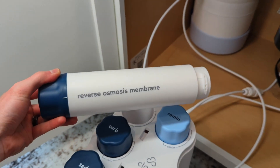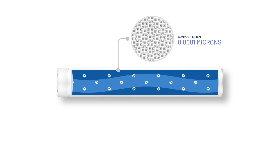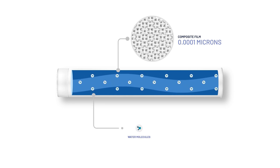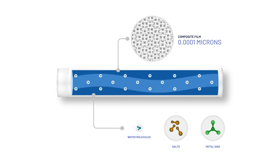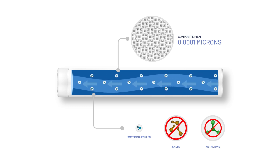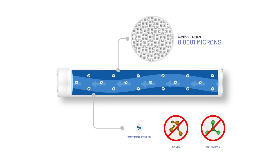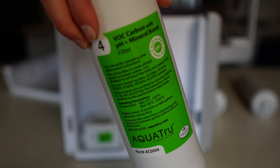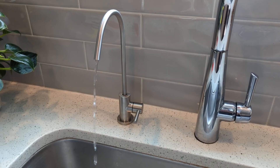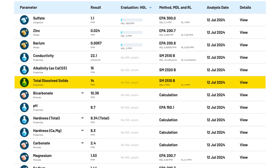The semi-permeable RO membrane consists of layers of composite film with microscopic holes as small as 0.0001 microns. Most dissolved solids like salts or metal ions are larger than water molecules, so when the water is forced against the membrane at high pressure, they're rejected while the water passes through. These rejected contaminants are then flushed down the drain as wastewater. The only contaminants that might slip through are some dissolved gases like VOCs, which are then addressed by a final stage polishing carbon filter. At the end of the process, you're left with water that's close to pure with very low total dissolved solids content.